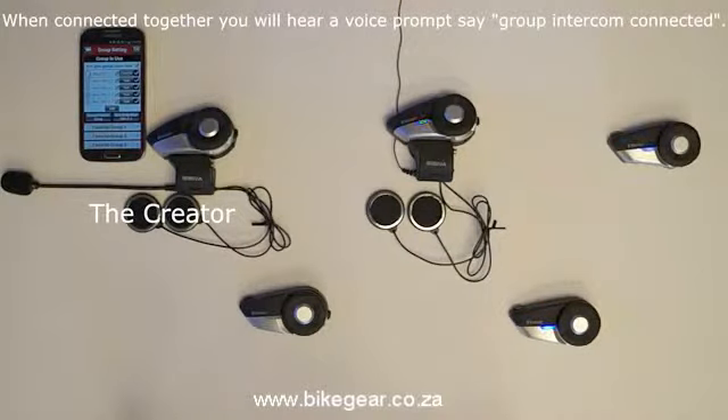When all of the headsets are connected together for a group intercom, you will hear the voice prompt say: "Group Intercom Connected".